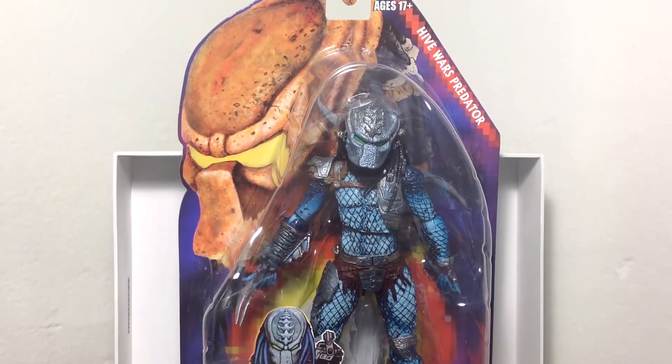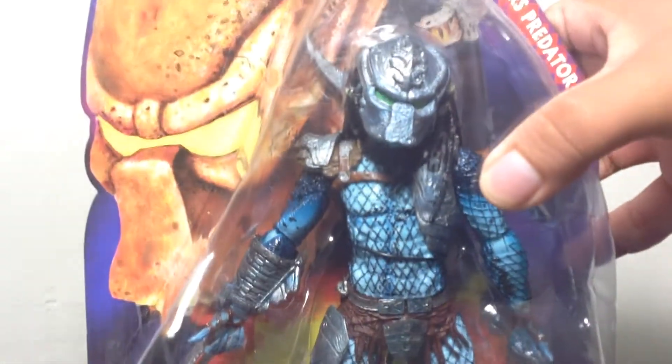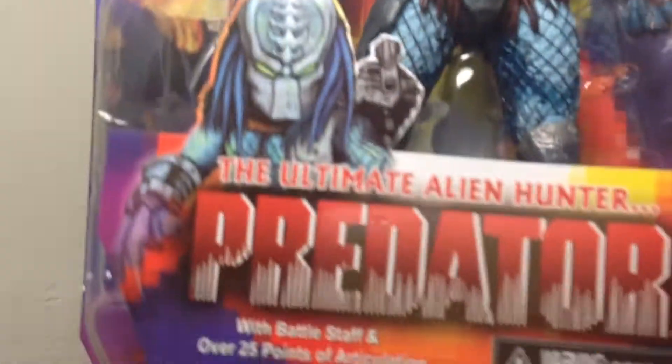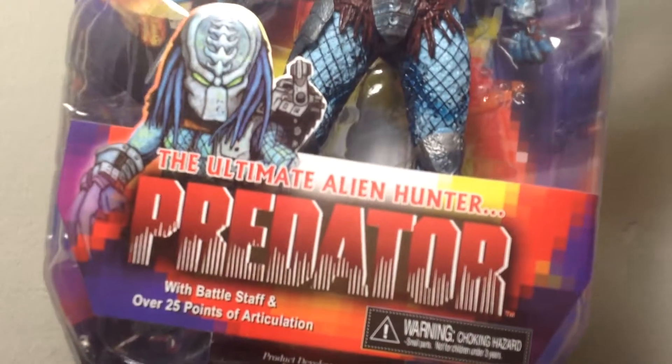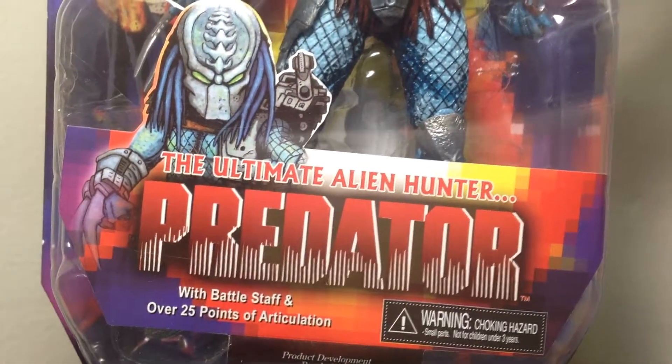Let's look at the packaging. It looks pretty nice. Ages 17 and up, of course, so I'm eligible to open up this package. It's got a nice little shade of blue right there. It says Ultimate Alien Hunter Predator with battle staff and over 25 points of articulation.